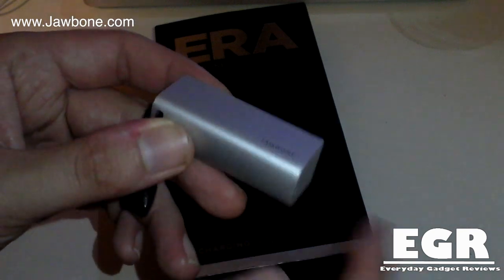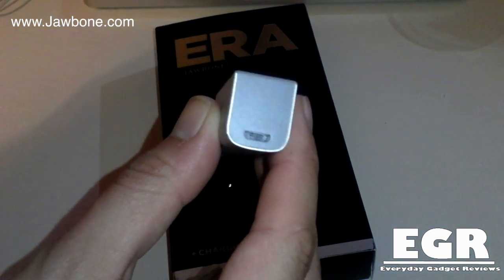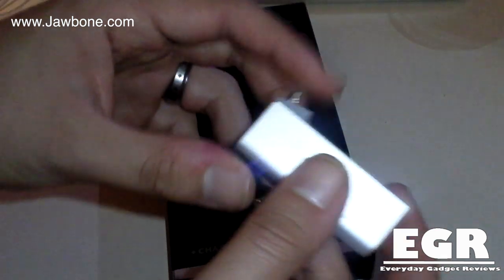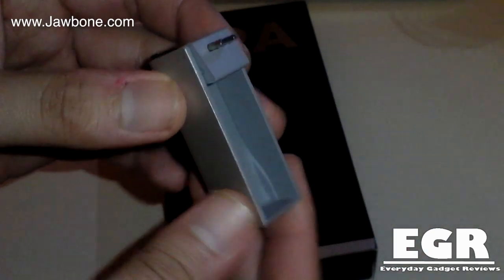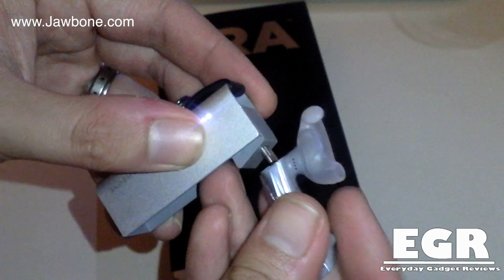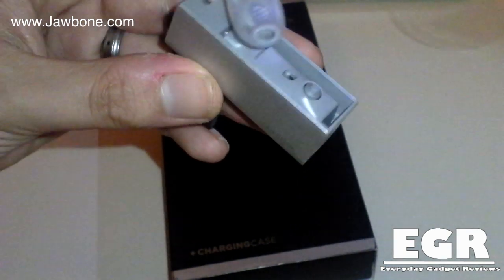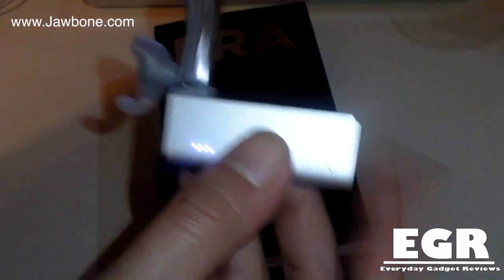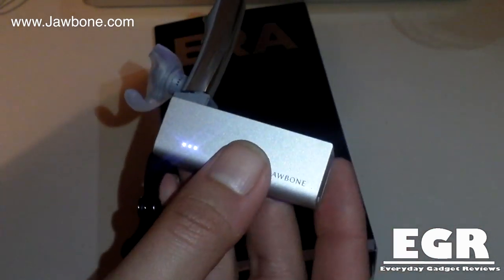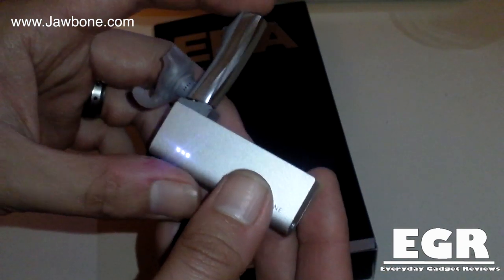The case has a brushed metal feel. At the top end you've got a micro USB port to charge the case, and it flips out to reveal three LEDs indicating how much charge is left in the case. It flips up and you can plug your headset in — when it's closed you can see it pulsating, which means it's actually charging the headset. The headset gives you around four hours of talk time, and the charging case ups that to around ten hours, so it's always going to be charged and ready to go.